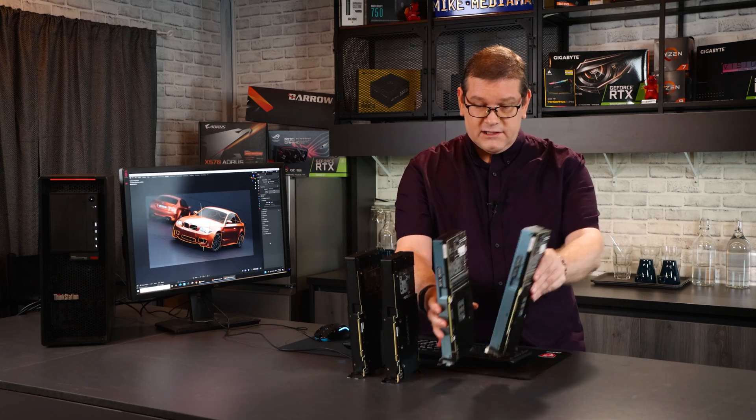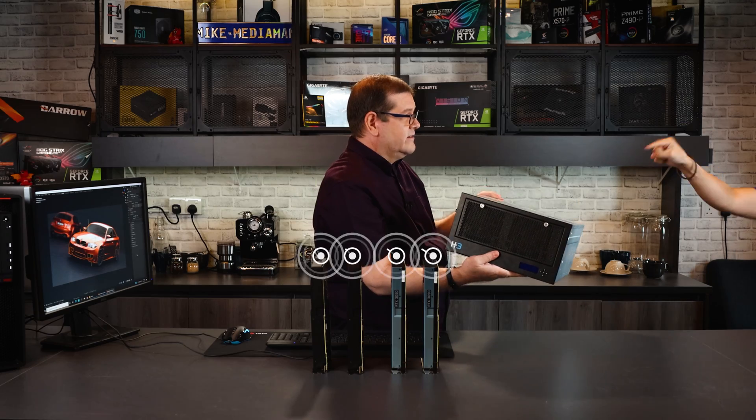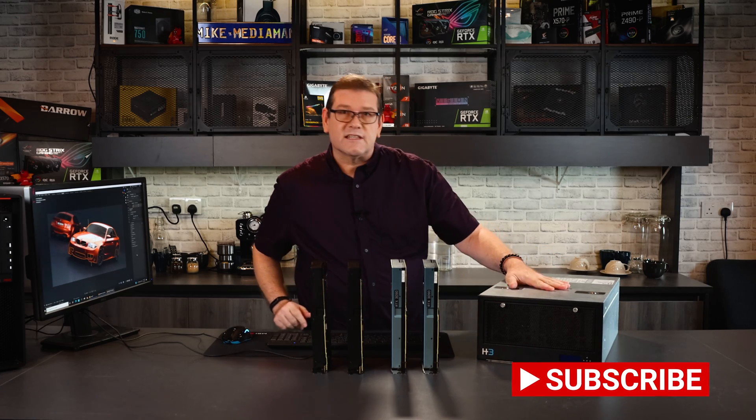You want me to render on four RTX 3090s — how do I do that? You want me to put them in here? Let's see if we can render on four RTX 3090s in this external case.